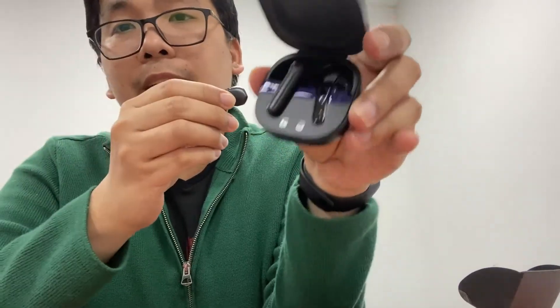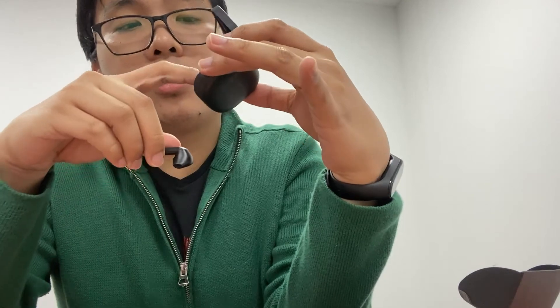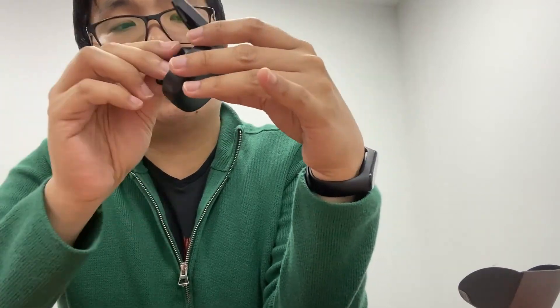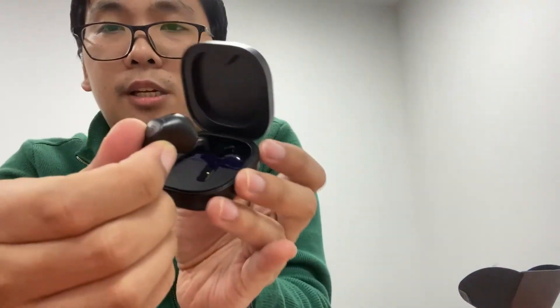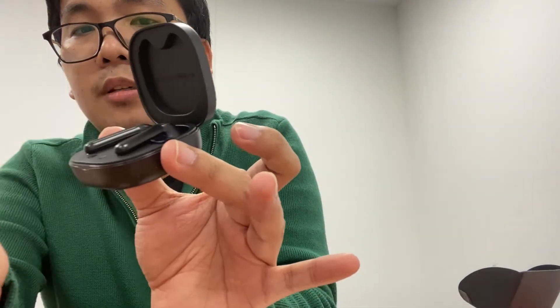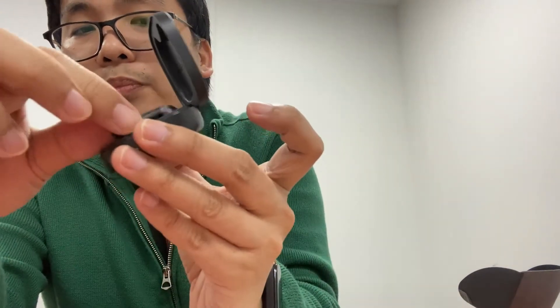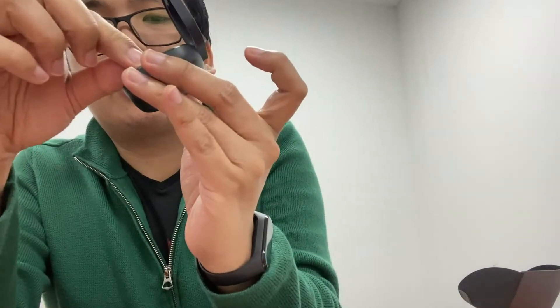Left and right. There's a trick here — you remove them and they will be charging. It has a magnet and you put them back like this — they automatically place into position in the case.